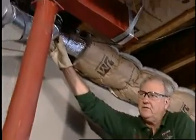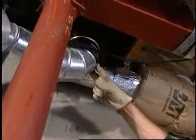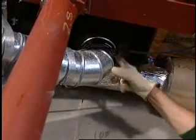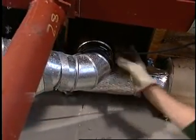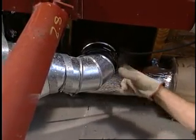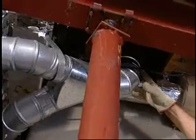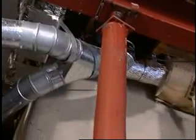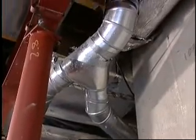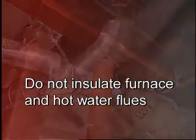Right over here, behind this structural pole, we have the furnace flue — this is where the exhaust is coming out of our furnace and water heater. You'll notice this is a triple wall pipe, what we call a vented pipe that the flue goes through, running all the way up through the first floor and attic. This triple wall adds air in between, ventilating it so you don't have direct heat against anything. I really don't want to put craft paper directly next to it, so I used the duct wrap material on that section of ductwork going to this portion. Remember, we will never insulate this hot flue.